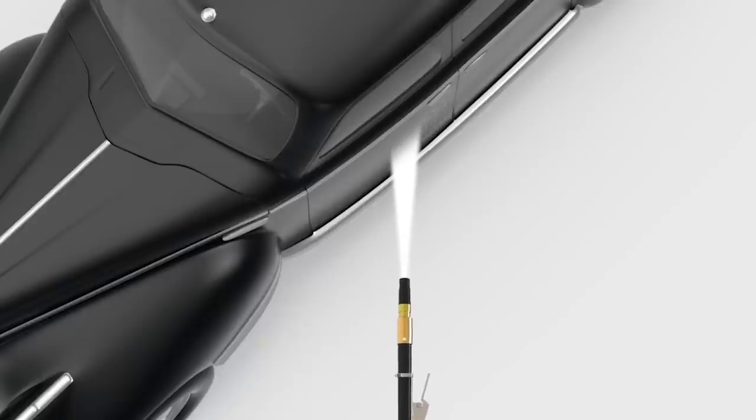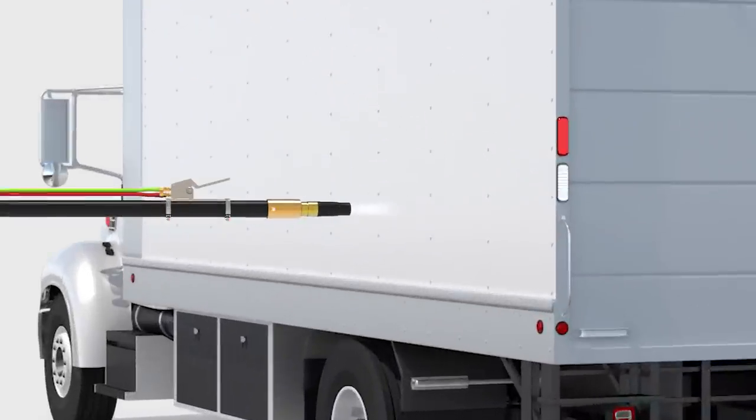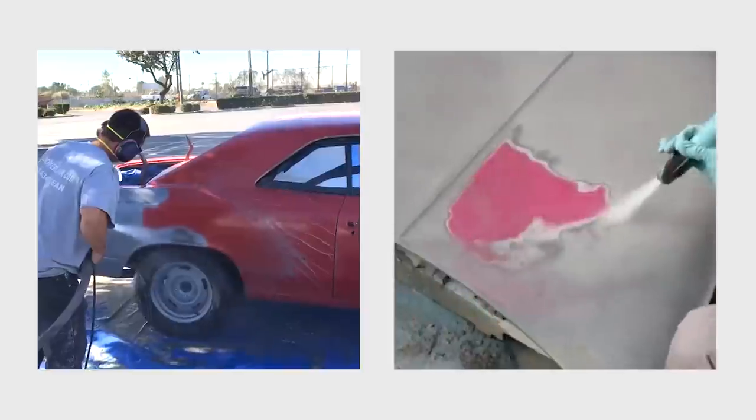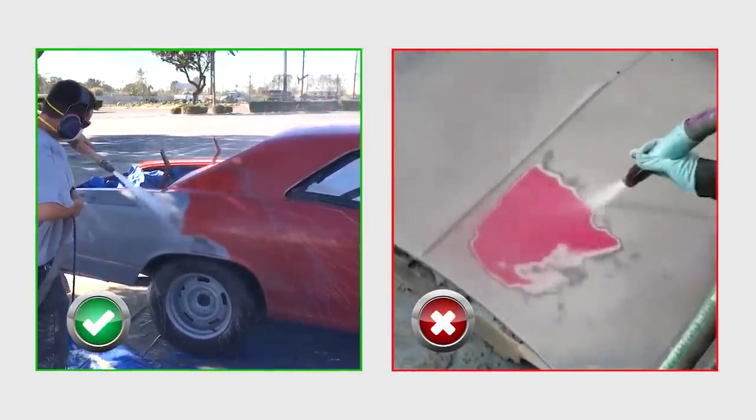You also want to strike a balance between removal speed and standoff distance. When close to the surface, you'll see faster removal, but from a smaller area. Holding the nozzle three inches away and moving frantically to keep up will lead to unnecessary fatigue.